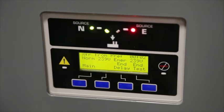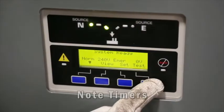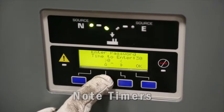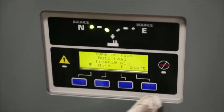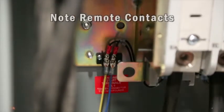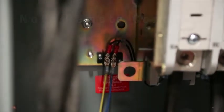Check the operation of the transfer switch before beginning service. Check timers controlling the time for transferring to the standby power supply and the time before returning power to the utility. This avoids several transfers when power is going on and off or only interrupted for a short period. Check the remote contact that provides the signal to the generator controls indicating the status of the utility supply.